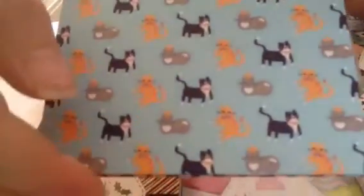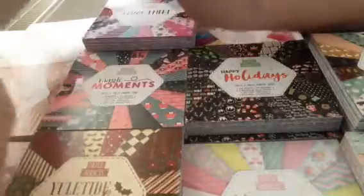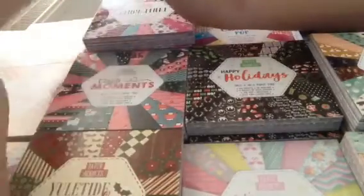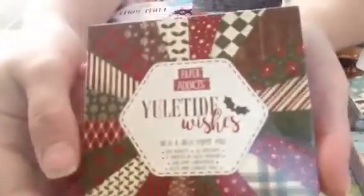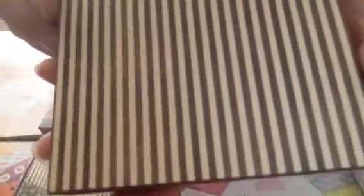You've got the cats and then you've got the little houses. Moving on to the next one — then you've got the icicles, stripes, and the vintage brown. I love that one.